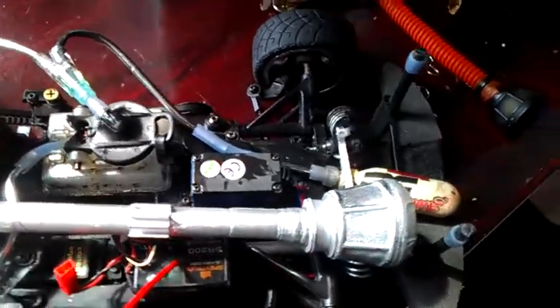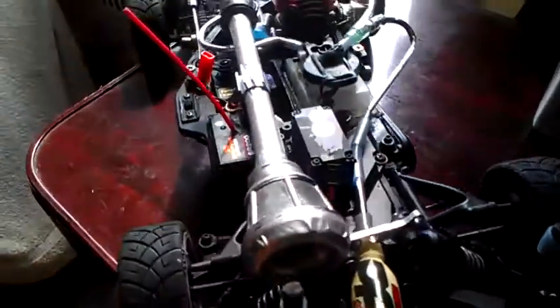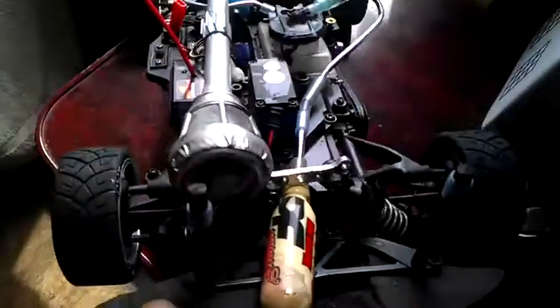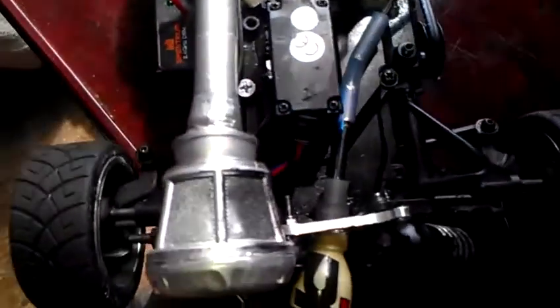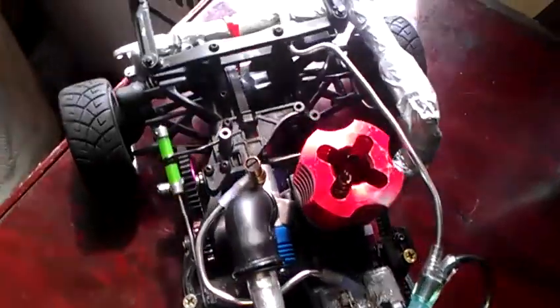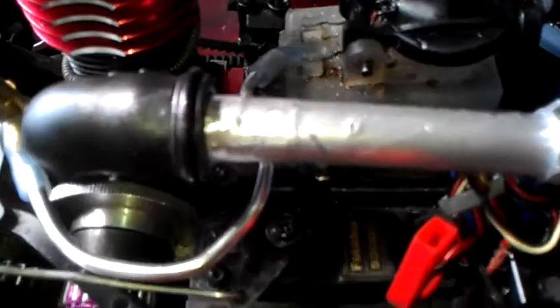Everything works the way it should. The force air intake works perfect — the force air filter, it comes in through the aluminum tubing and works perfect.